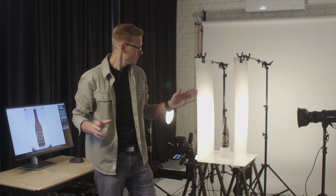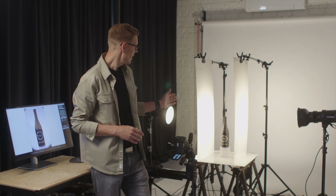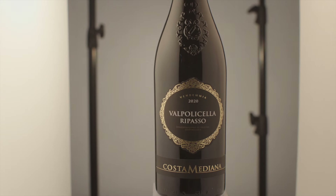That's the way I shoot my bottles — wine bottles specifically. In this case I get perfect reflections on the sides, and it applies to white wine as well as red wine. I hope you got some tips and tricks from this video. Thank you for watching and I'll see you in the next one.